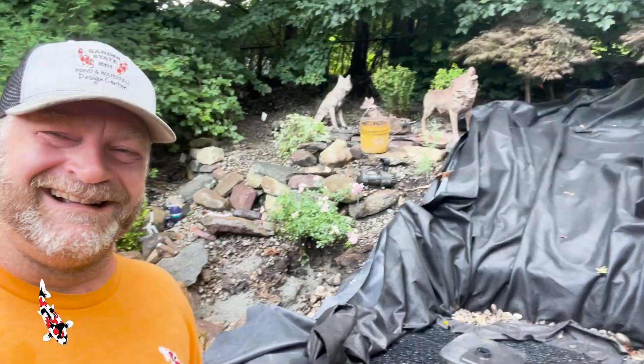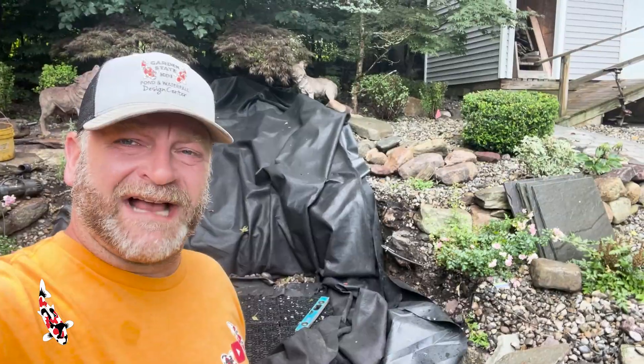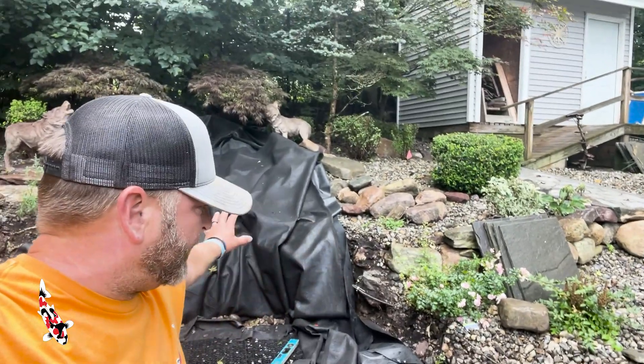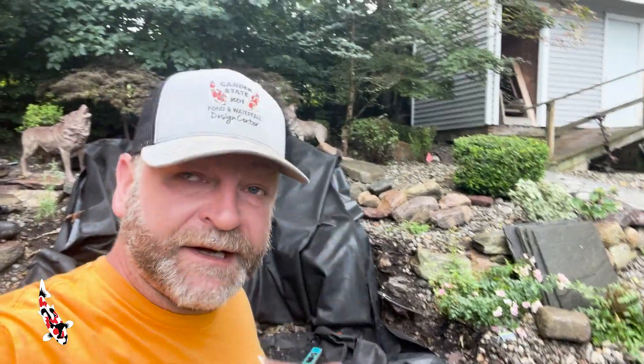We're back at it for day two here in West Milford, New Jersey on this pondless waterfall redo. We're ready to start building the waterfall as soon as the guys get here with the big cedar tree. That's going to be our first element — it's going to go right behind me as the retaining wall right there. That cedar stump is going to go in perhaps as a retainer for the hillside as well as some boulders, and we're going to have some water trickling through it. It's going to be a really neat aspect.